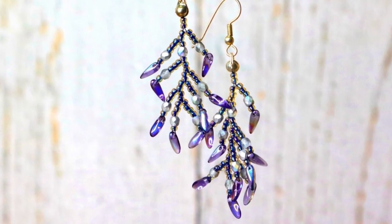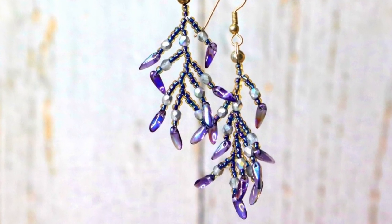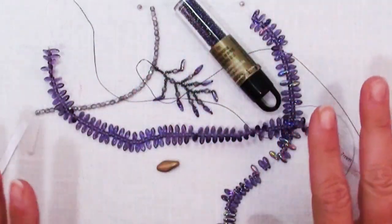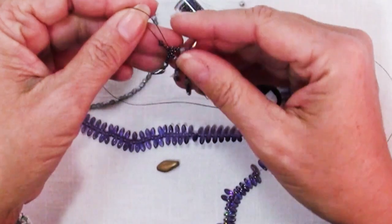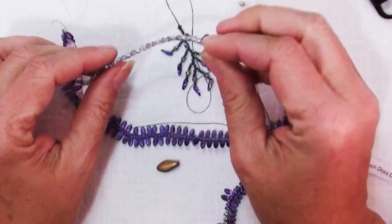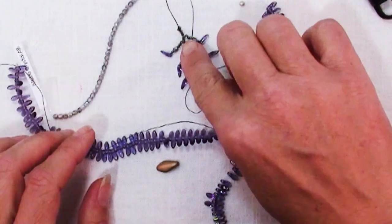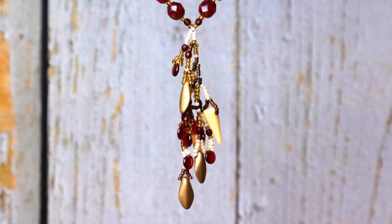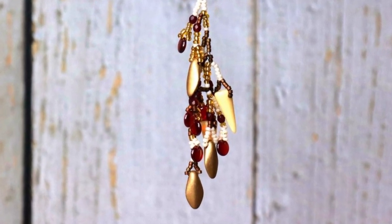Here I have Czech fire polish and some mini daggers and some 11-0 seed beads. You can make these any proportion you want. Mine are delicate with seed beads, but you could skip the seed beads. What about instead using Czech fire polish in place of these little itty bitty seed beads? You'd need larger beads at the ends to keep it all in proportion.